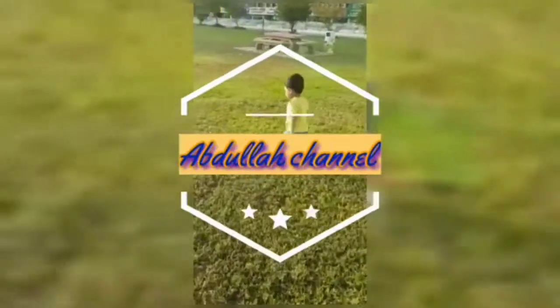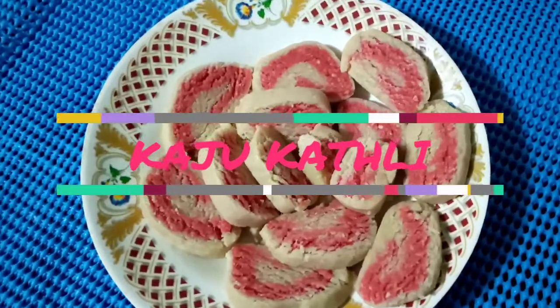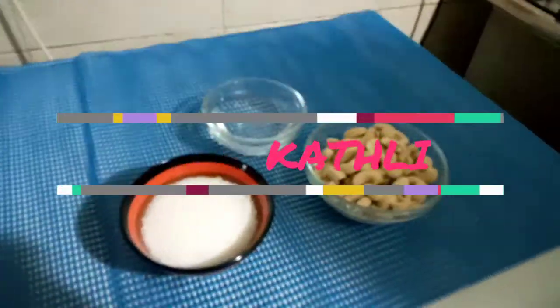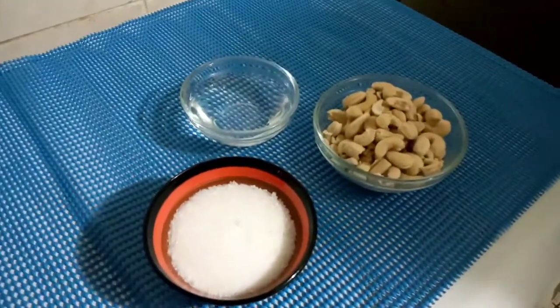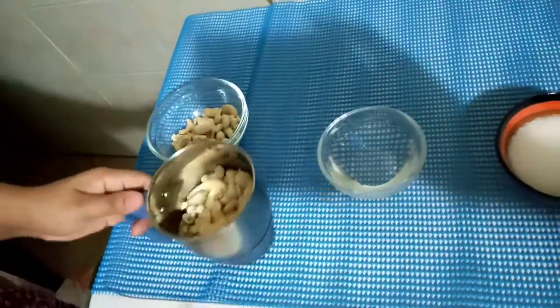Assalamu alaikum and welcome to Abdullah channel. Today we are going to see how to prepare Kaju Katli. The required ingredients are 1 cup of cashew, half cup of sugar, and half cup of water.